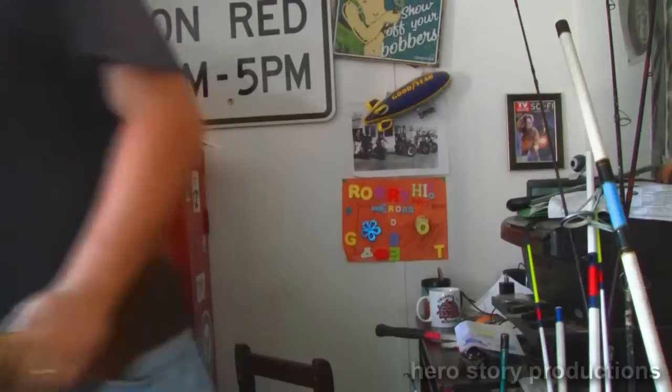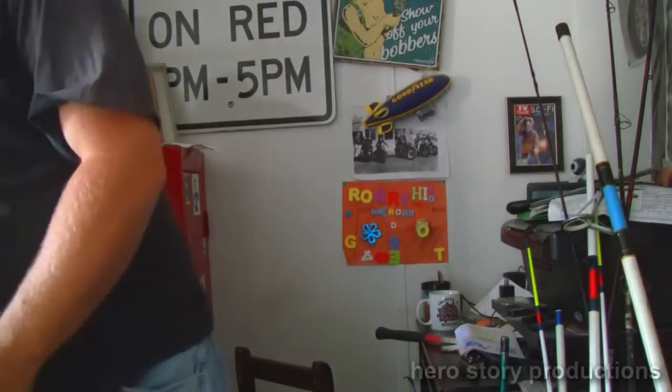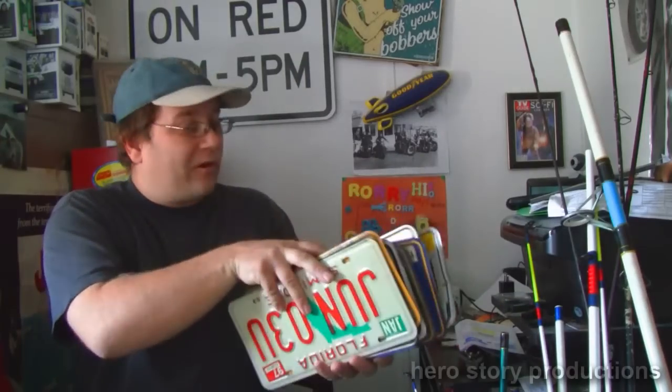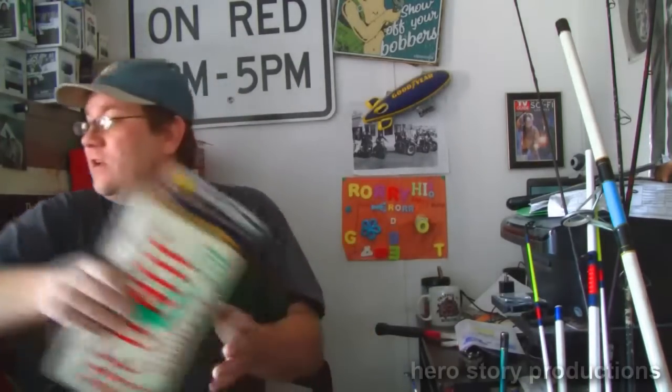Good afternoon. I decided I had a bunch of license plates laying around. I have a bunch of license plates sitting around and I didn't know what to do with them. They're not really worth anything, so I'm working on a couple of projects with them.